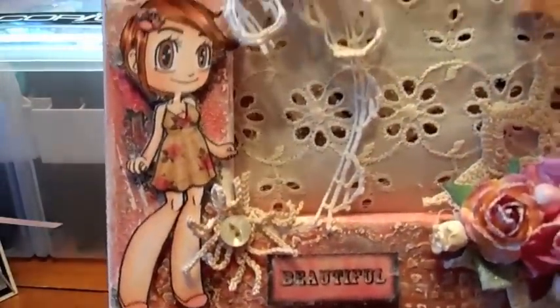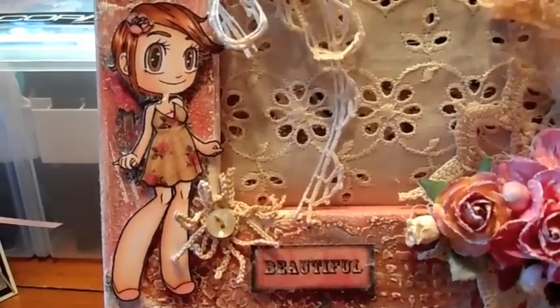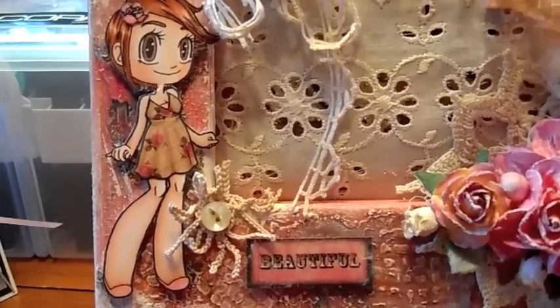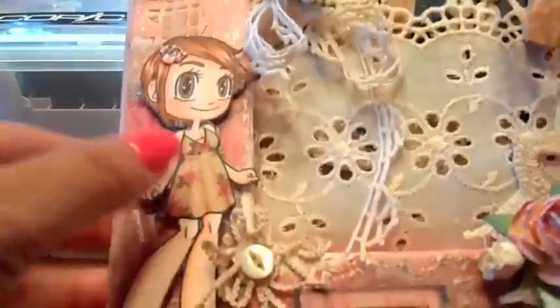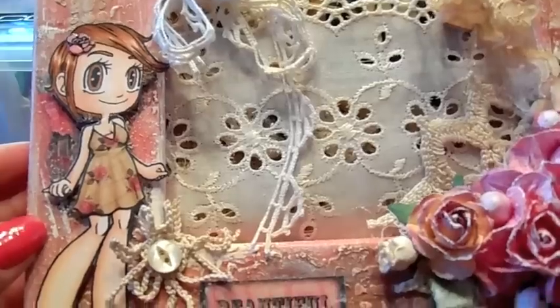First I wanted to show you the little girl that I colored here. She's from Kaylee's Closet and I paper pieced her dress. I used the Prima paper stack Romance Novel and I love how her dress came out. I added some folds in there and did some shading. I love the way it came out.